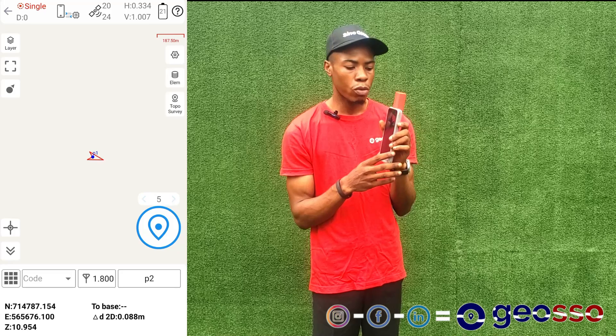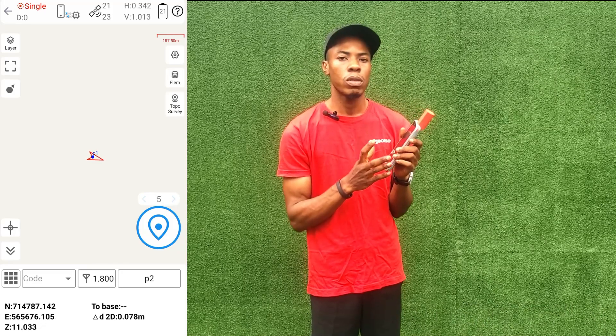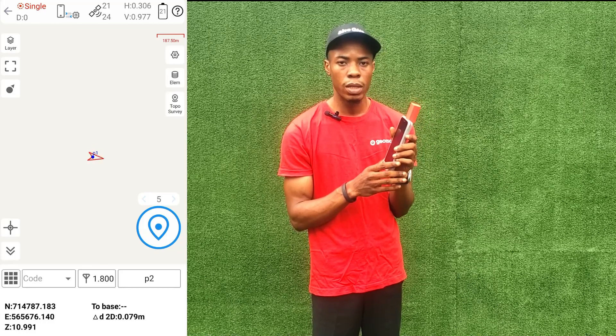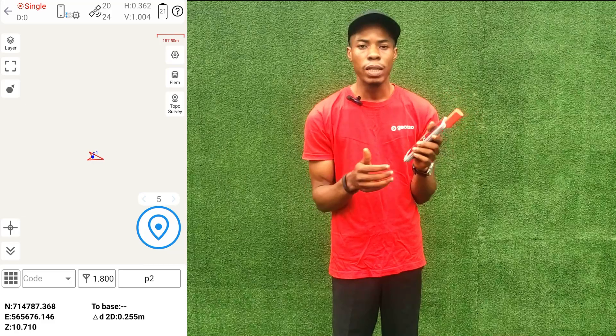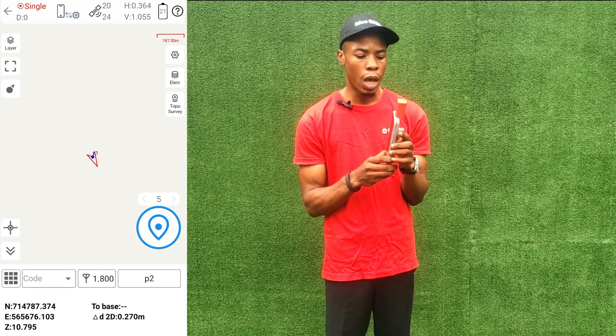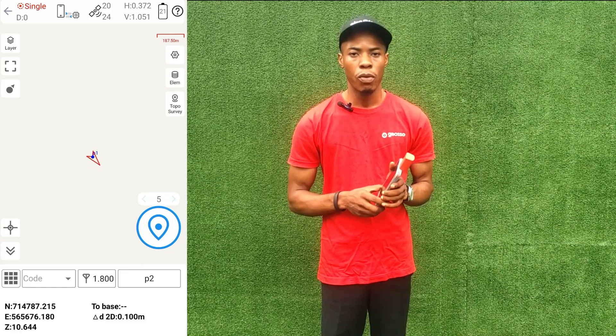For accurate cadastral surveys, you would need to connect to a base station or do PPP converging. That is how to use the P6 RTK tablet as a handheld GPS device for site inspections and other survey functions that do not require high accuracy. Thank you very much and do have a wonderful day.